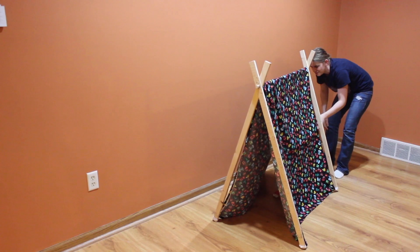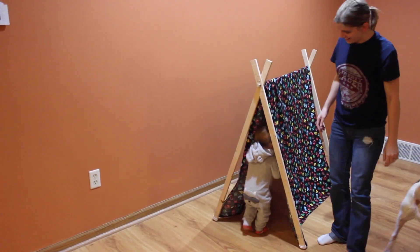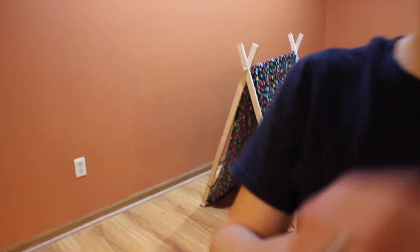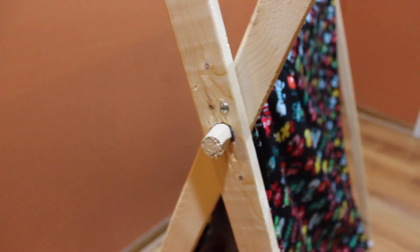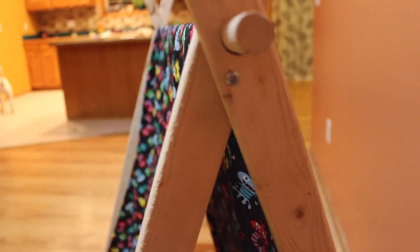With ours, I would say this was a fail to begin with — we had to take a screw and screw it into each side so that the moldings would not slip, because they were slipping on our hardwood floor and were not sturdy enough for him to crawl through.